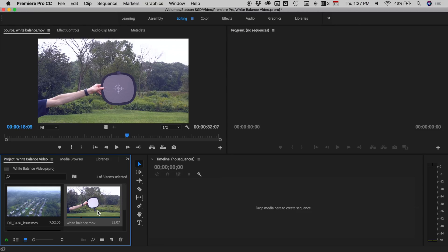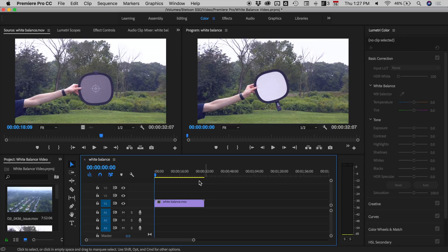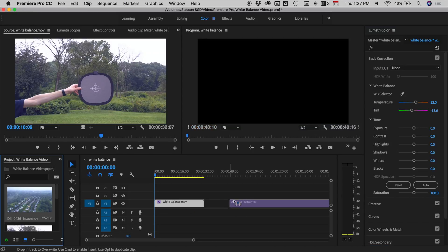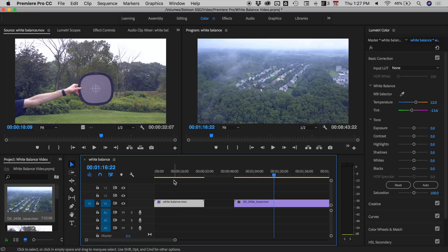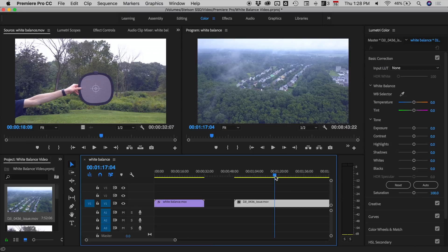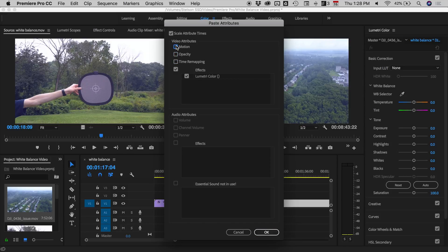In Premiere, find the clip where you hold the white balance card in front of the camera and drag it to create a new sequence. Find a spot where you are holding the card in front of the camera, then go to the top menu and click on Color to open the Lumetri Color panel. Select the clip, find the White Balance Selector, click on it, then click on the white of the card to automatically white balance the footage. You can see the before had a very blue tint, and the after is more properly white balanced. For another clip with the same blue hue, click on the white balance clip you just fixed, hit Command+C to copy, click on the clip you want to fix, go to Edit > Paste Attributes, and select Lumetri Color.